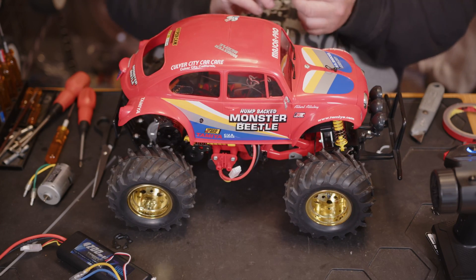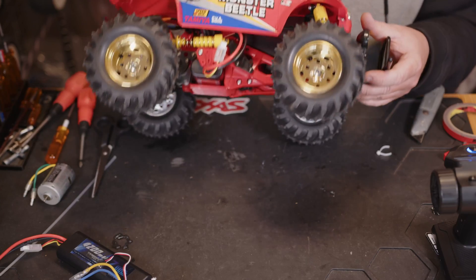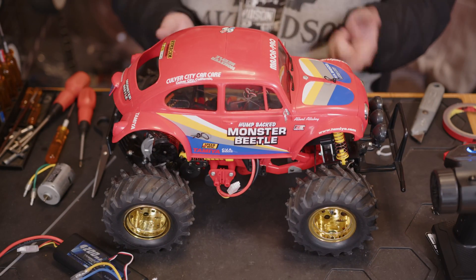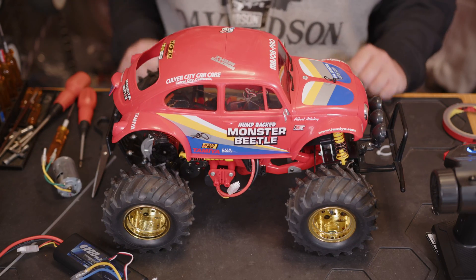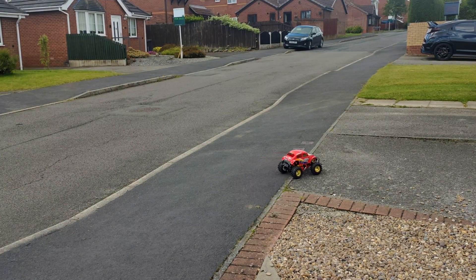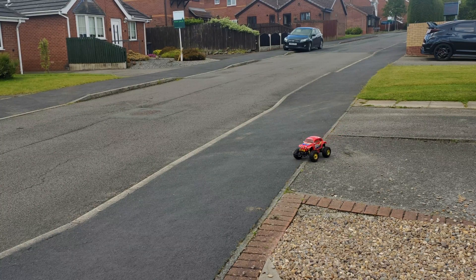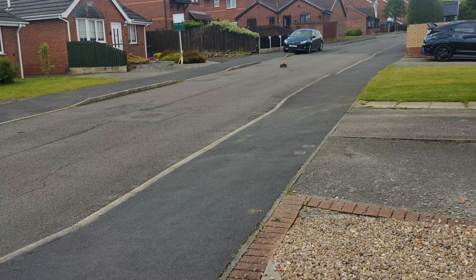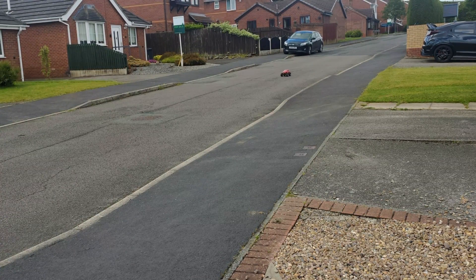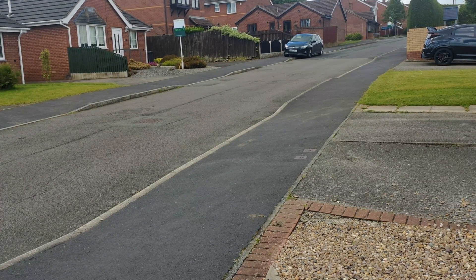We haven't changed the gearing — we've just swapped in a 3930 kV brushless motor. What it will do is make it more efficient, because a brushless AC motor is more efficient than a brushed DC motor, so you get longer battery life. The slow-speed control seems really nice, and it definitely feels like it's got a higher top speed now.